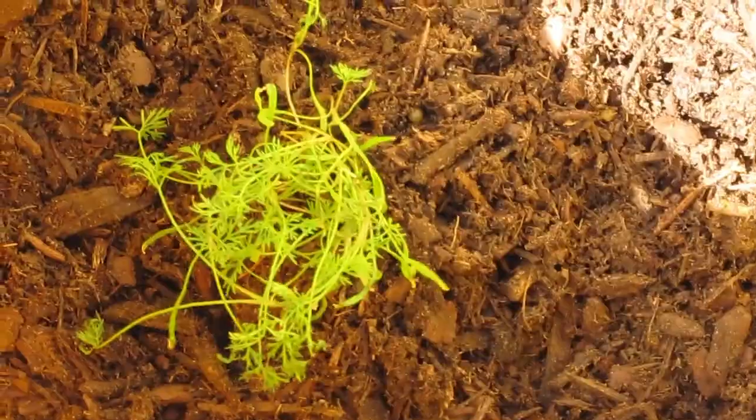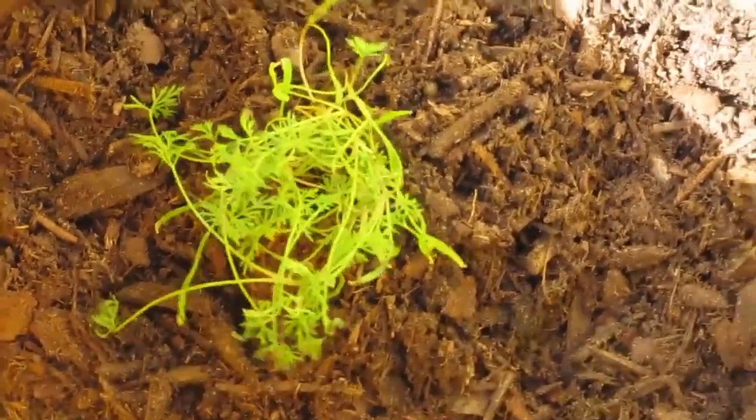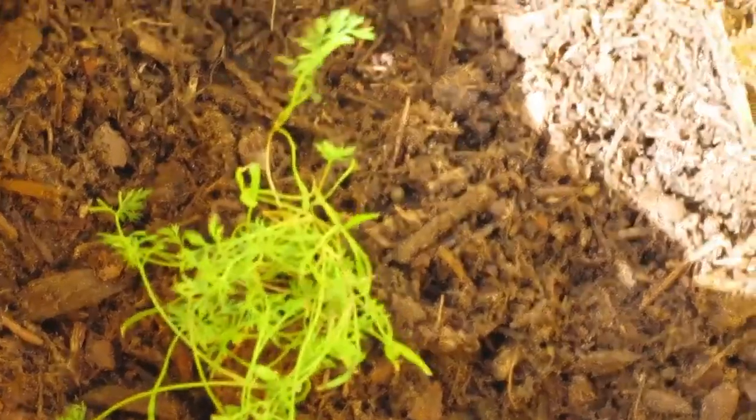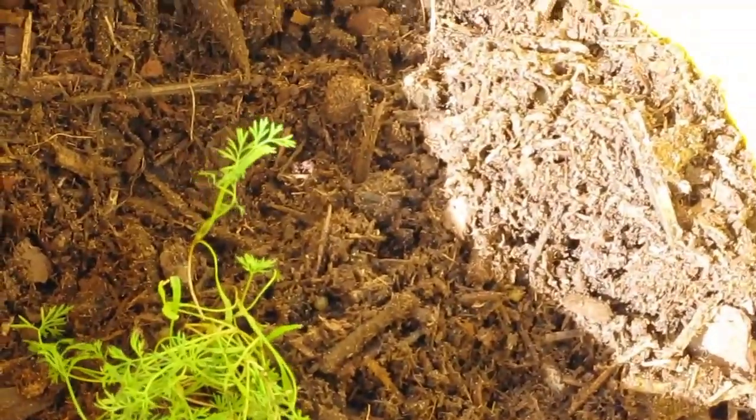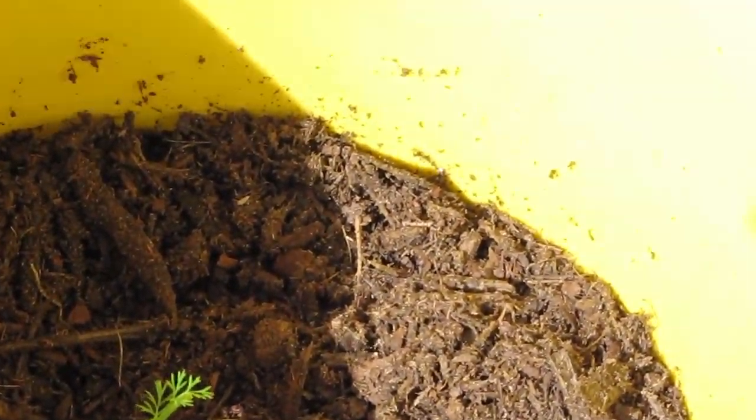Here's some baby dill — it's actually mammoth dill, but it's a baby right now. It's doing really good for its first few hours. It hasn't gone into shock like it's done on me in the past, but I made sure I added it to wet soil this time.